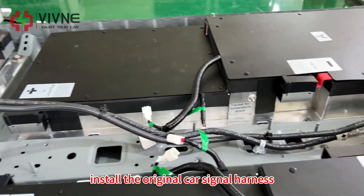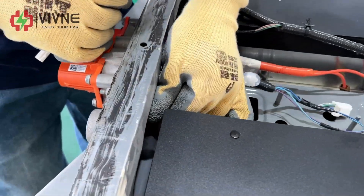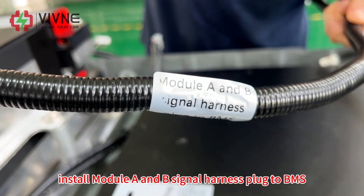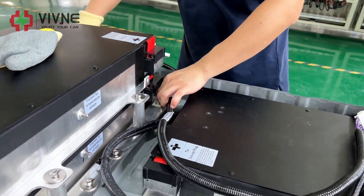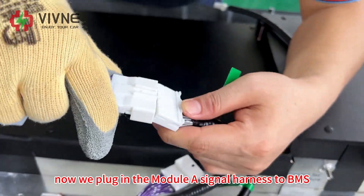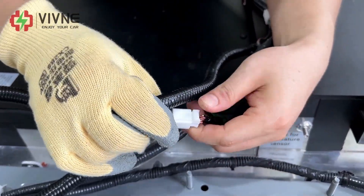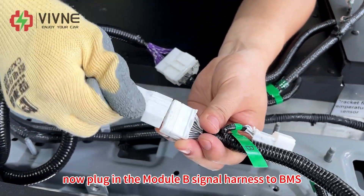Install the original car signal harness. Install module A and D signal harnesses to the BMS. Now plug in the module A signal harness to the BMS. Now plug in the module B signal harness to the BMS.